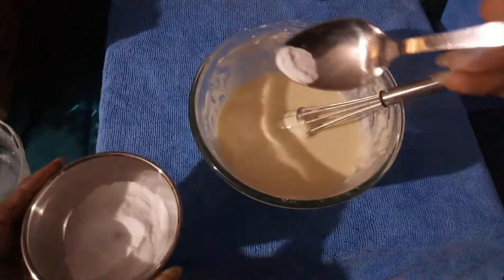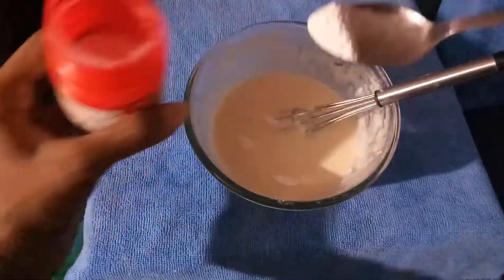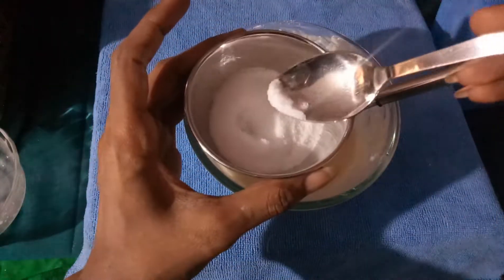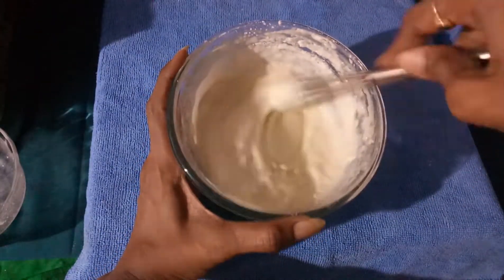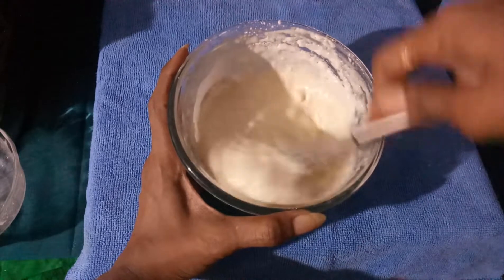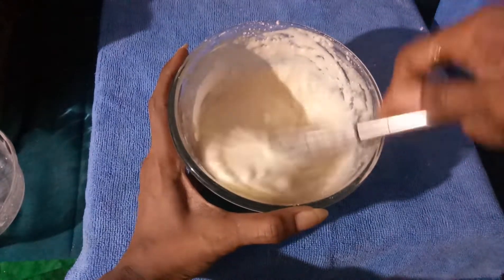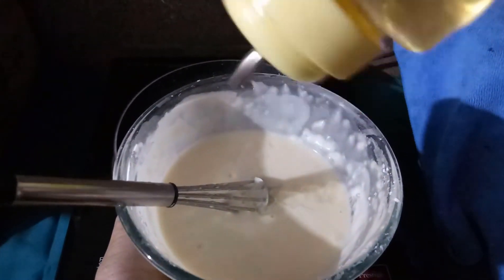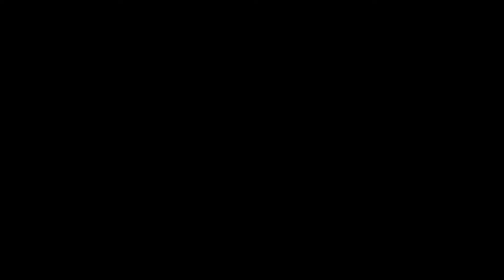Into that I'm going to add a pinch of baking soda, a pinch of salt, and baking powder. I'm going to whisk this and make sure there are no lumps formed in the process. Finally, before making the pancakes, add a teaspoonful or two teaspoonfuls of cooking oil. Now the batter is ready, so I'm keeping it aside for five minutes.